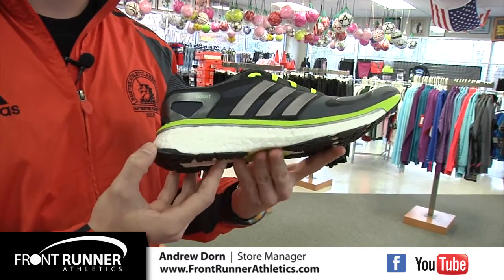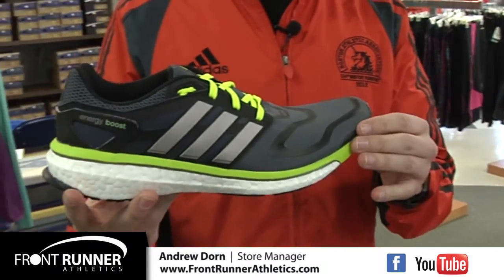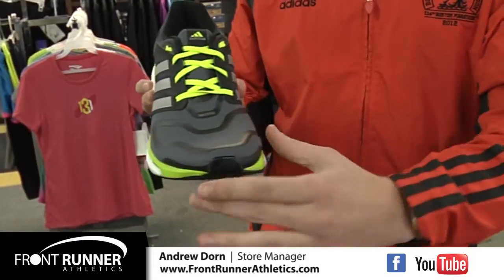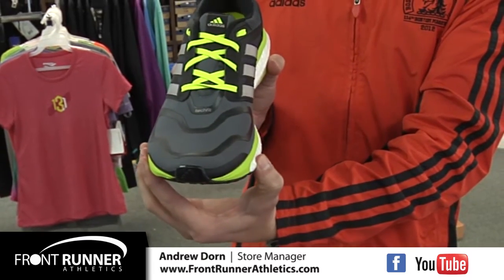The Energy Boost features a series of revolutionary new design features, starting with the upper. The upper on the Energy Boost is Adidas Tech Fit, which is a four-way stretch material that's also 100% seamless. It fits like a sock but does not constrict the forefoot at any point during the gait cycle.